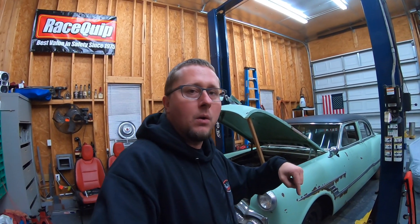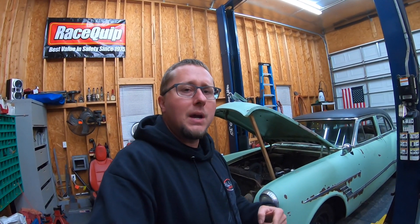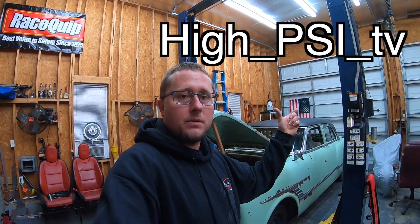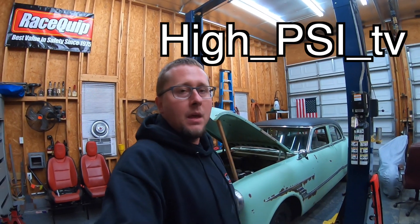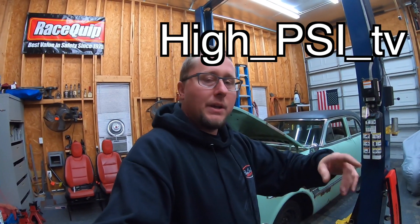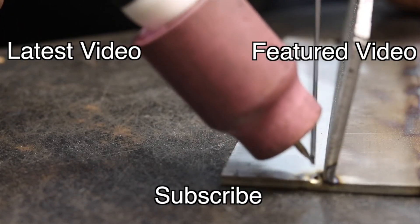Don't forget, the new website is up for High PSI TV merchandise — we have hats, koozies, t-shirts, sweatshirts, everything's on there, and there's always a link in the description below. Comment on this video too — if you guys know a Packard parts supplier aside from Max Merit and Canter, let me know. If you don't yet, be sure to follow me on Instagram. I'll have another video for you guys — I'm going to do some filming this weekend, so look for a video at the beginning of next week. Thank you guys for watching, we'll see you next time.